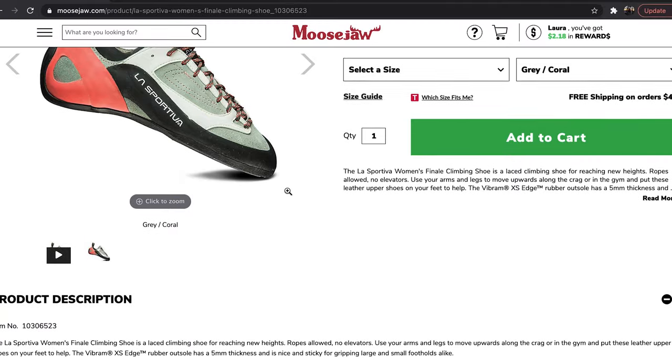So I went on a third-party website called Moose Jaw where they had 20% off. I ended up getting these shoes with shipping for $94, which for intro beginner climbing shoes is a pretty good deal.